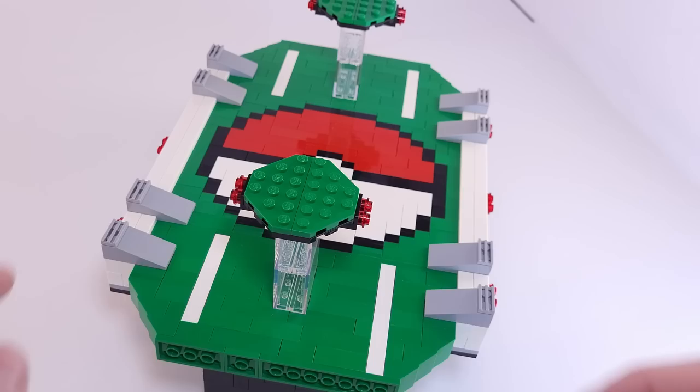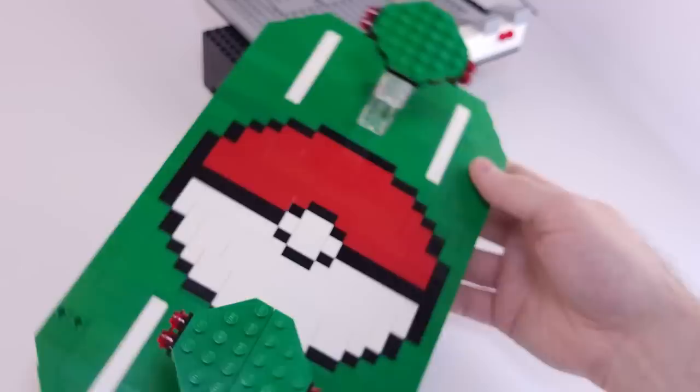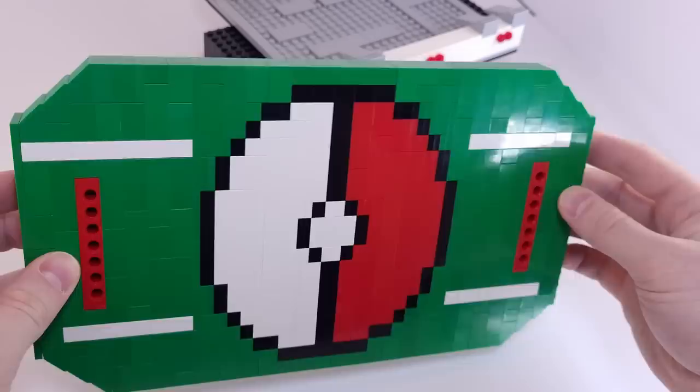For a couple of final details with the stadium, I included gray slopes that on the original look like mechanical clamps. If you remove two of them, you can slide the entire green field out of the stand and use it on its own, which is convenient for posing minifigures.